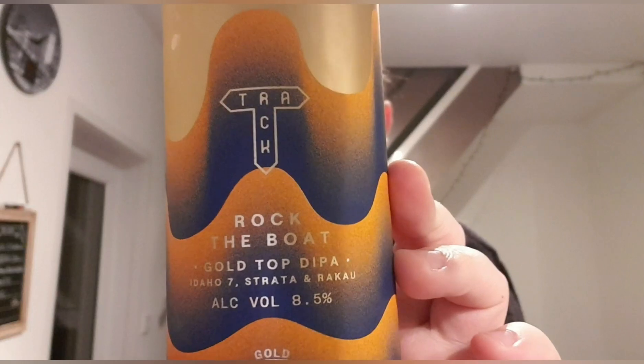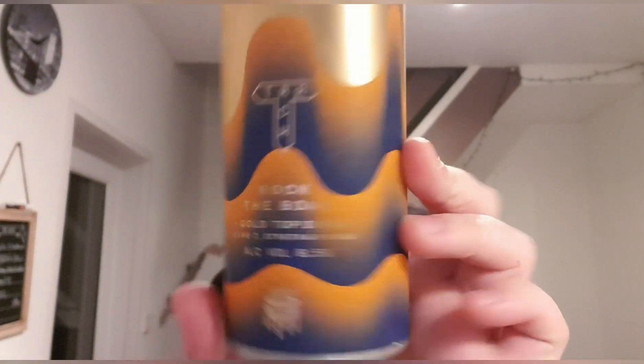This one is the Goldtop Dipper and it's made with Idaho 7, Strata and Raku. It's 8.5%. I don't know if there's a Rock the Boat beer or a collab because it doesn't say anything about it anywhere. I've had Rock the Boat — not really impressed — but if it's not a collab, then Rock the Boat is just the name of the beer.